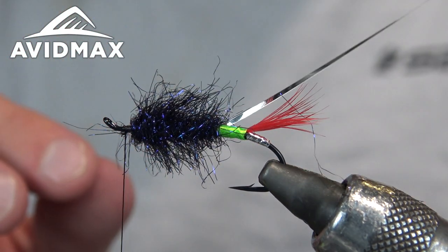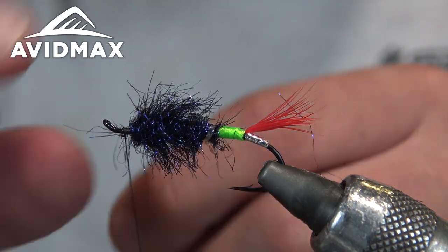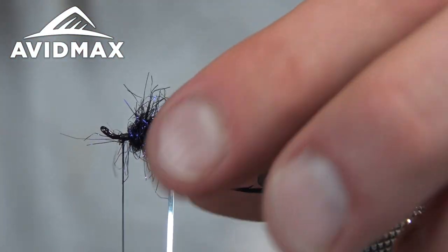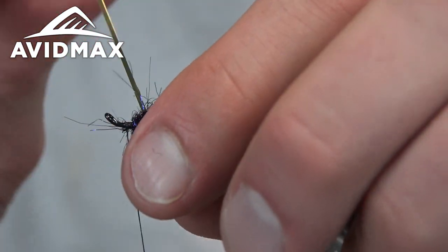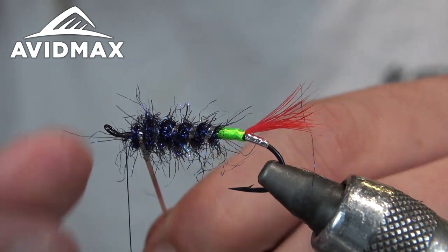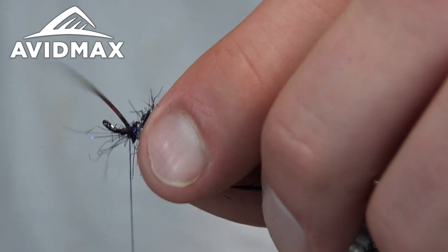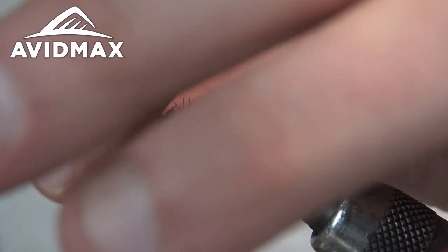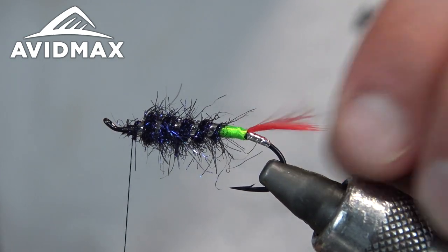Now wrap up the tinsel we tied in after the green antron. There's no exact recipe for the number of wraps, but whatever you choose, try to make them even — it's hard to make it look bad if the wraps are even. Bring it up around, tie it off, and trim. Comb your fingers back and over the front to clean up the extra stuff, and throw a couple wraps to tidy it up.